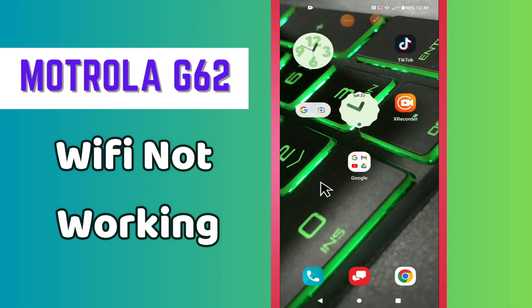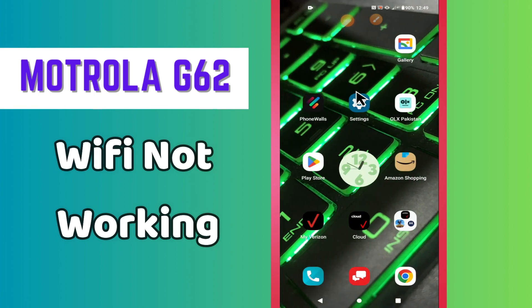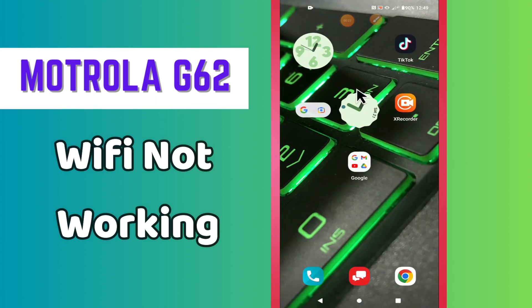Hi everyone, welcome to my YouTube channel. In this video I will tell you about the Wi-Fi problem in your phone controller G62. If Wi-Fi is not working or not connecting, I will show you how you can easily fix it. If you're new to my channel, don't forget to subscribe and press the bell icon. Now let's watch the complete video and learn how you can fix the Wi-Fi in your phone.